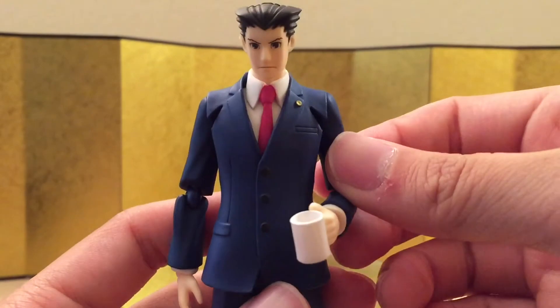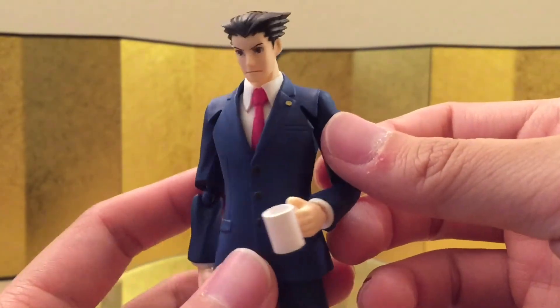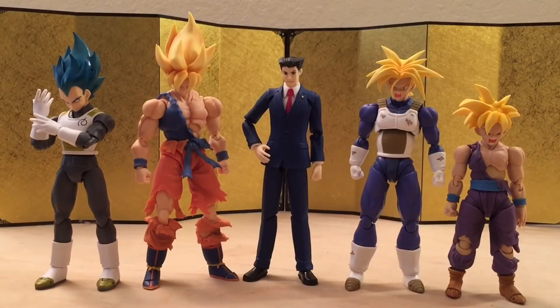Lastly, there's one left hand holding a coffee mug — I'm assuming it's coffee because attorneys are usually very busy and don't get much sleep. Let's jump straight into the size comparison.